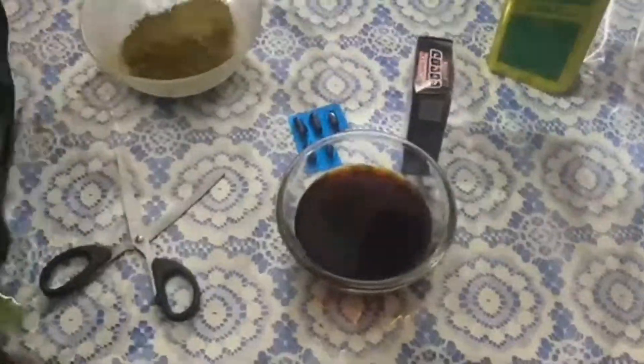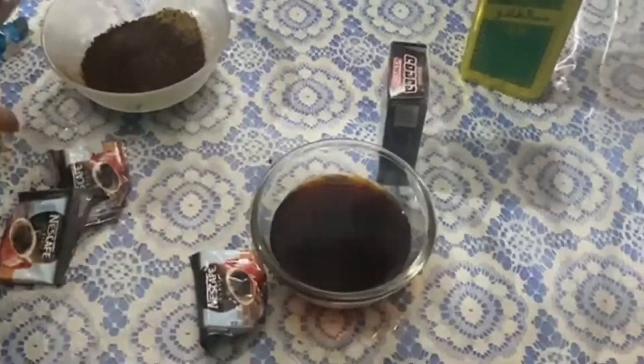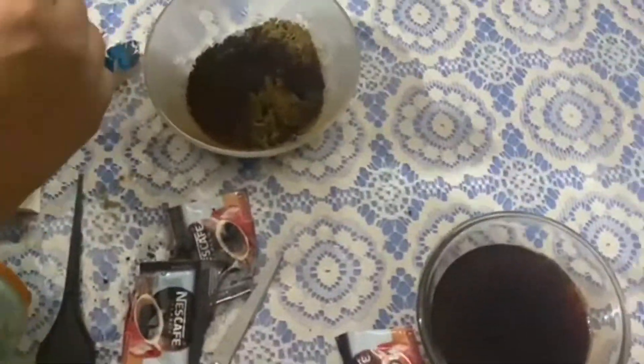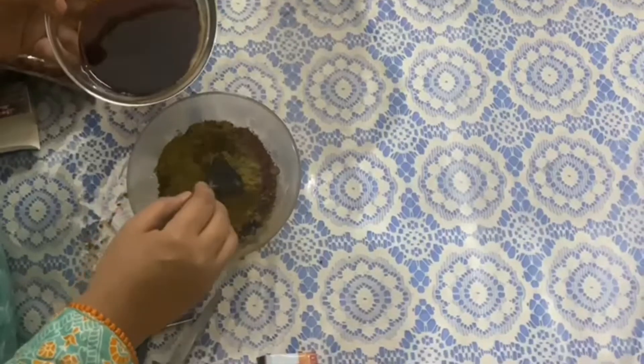After that, I will add two tablespoons of coffee — I mentioned it is about 4 to 5 tablespoons total. After adding the capsule, I am going to add some drops of olive oil. I have two tablespoons of cocoa powder and a vitamin E capsule ready.